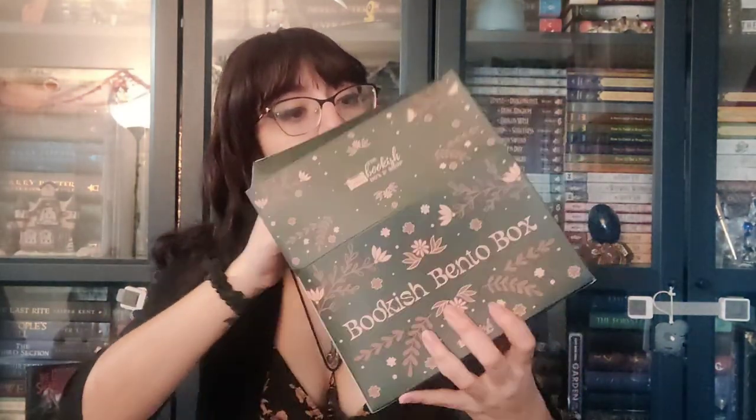I'm still kind of drawing a blank. If only I had a spoiler sheet. Obviously it's probably going to be all the way at the bottom of the box. Bookish bento box. Ooh.